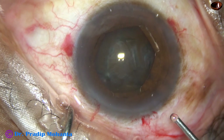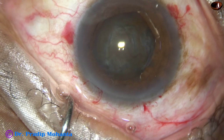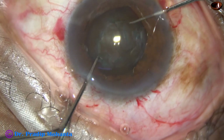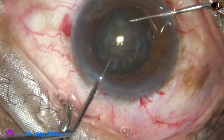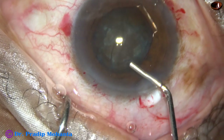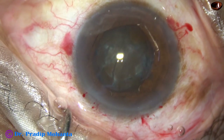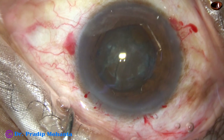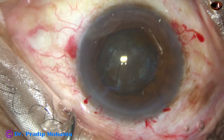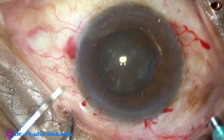I inject some more viscoelastic and then I am going to rotate this nucleus bimanually using two instruments — two Sinski hooks. If we rotate the nucleus bimanually, stress on the zonules is much less. Some more visco, 2% HPMC. Now is the time to introduce the tip of the phaco needle into the anterior chamber. In this case, we are going to use Fugo from Oertly. The tip of the phaco needle enters the anterior chamber with its bevel down.